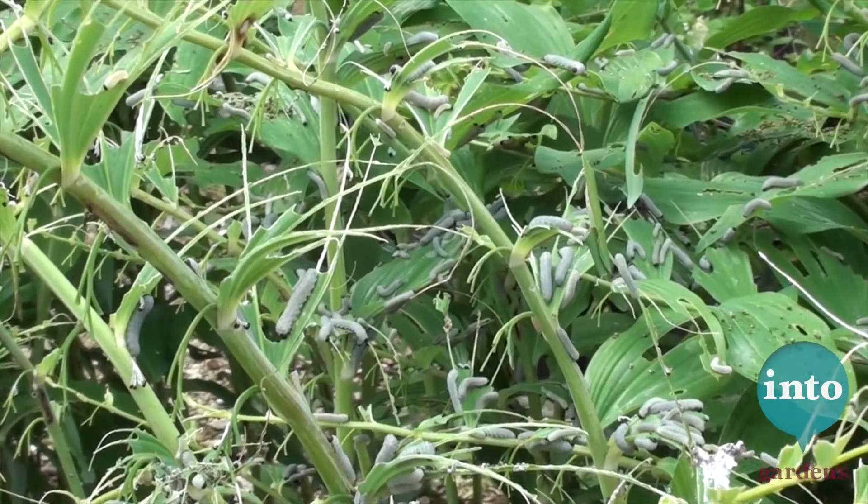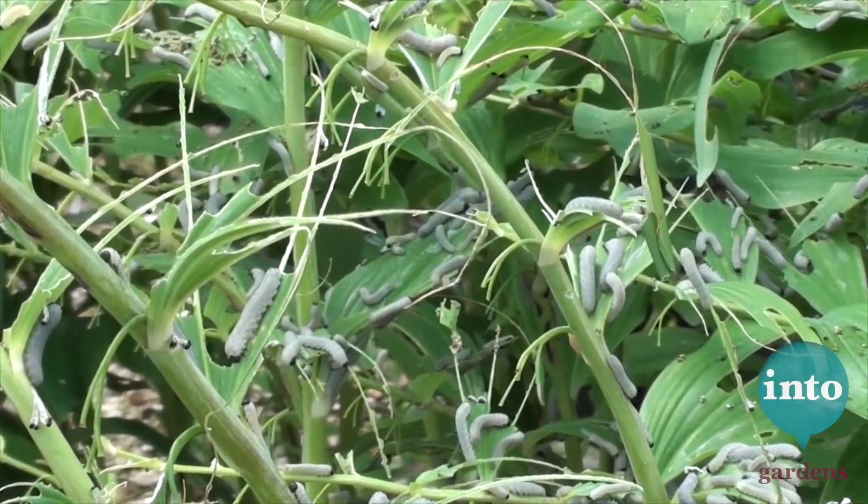Watch it happen. Your plant will be defoliated but it will survive. The grubs will drop off and pupate in the ground and hatch again next spring and the whole thing will happen again. And our job really is just to watch it happen, be relaxed and don't get yourself in a fuss.